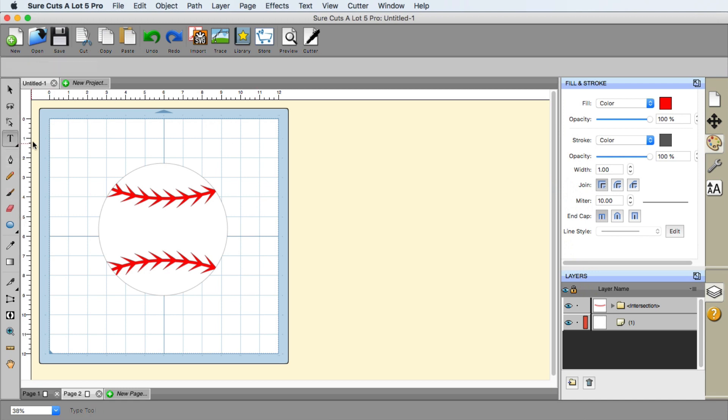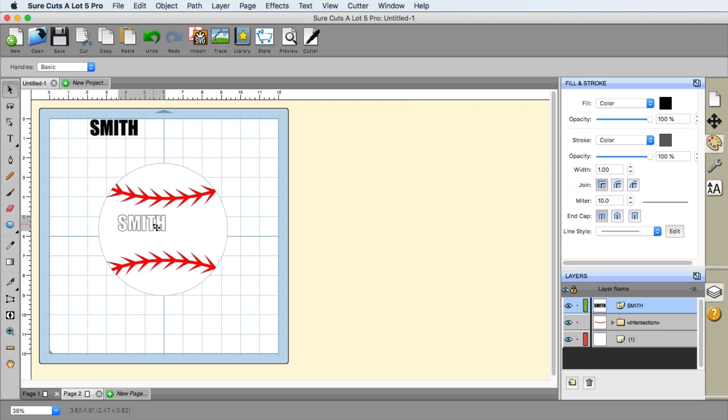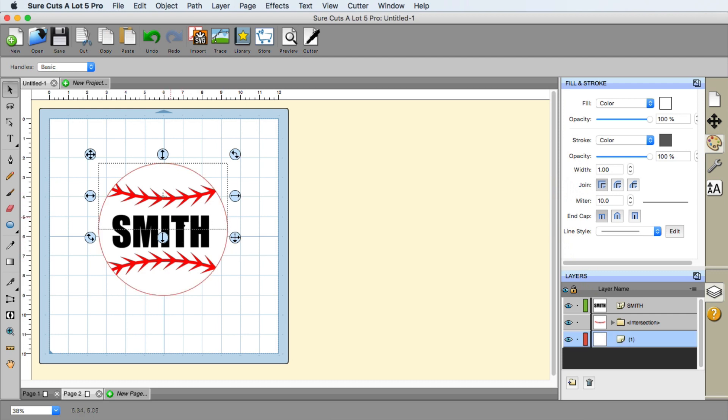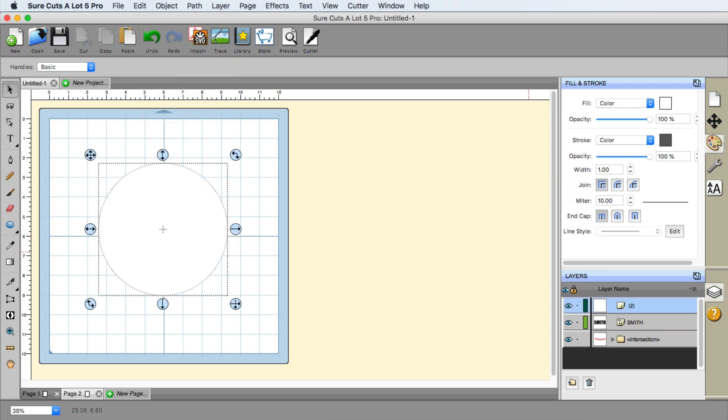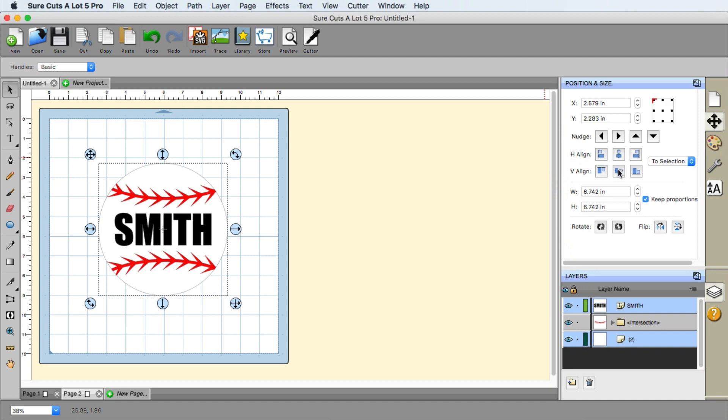Now it's time to add the text. I'll click anywhere on the mat and use the word 'Smith' — I'll type in Smith. I did change the color to black. Now it's time to position Smith, so let me increase the size. To help center things, you can see there may be a bounding box showing from the symmetrical mirror. If your version is acting like that, go ahead and delete it, do an Edit > Paste in Place of the circle, and move the circle to the bottom. I have the Smith there and the circle selected, and now I'm going to choose the centering option. That looks great.